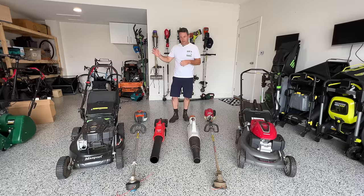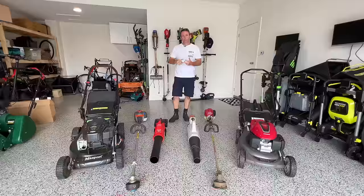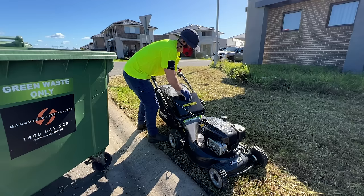Again, mower, trimmer, and blower. In my opinion, if budget allows you, this is the sort of stuff you should be aiming for. The reason for that is it's more commercial gear - it's heavier duty, it's gonna get the work done a lot more easily. But the downside of that is it's a lot more expensive.